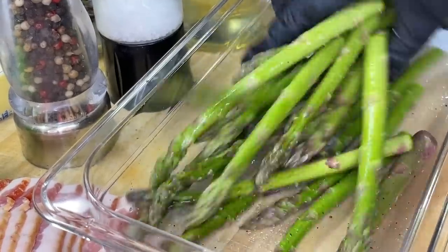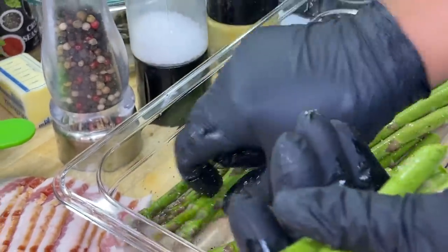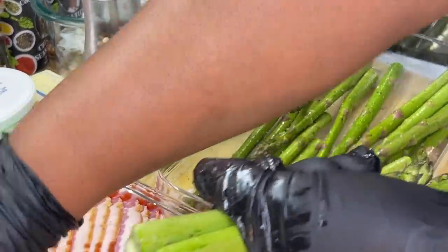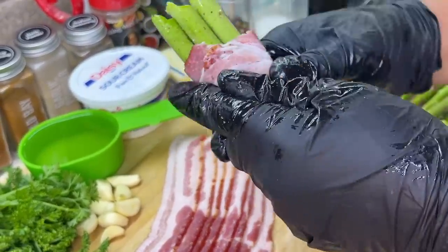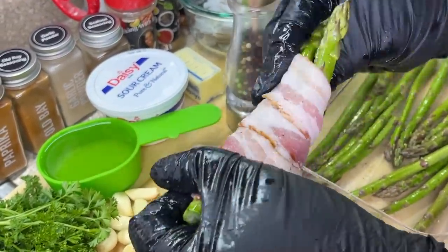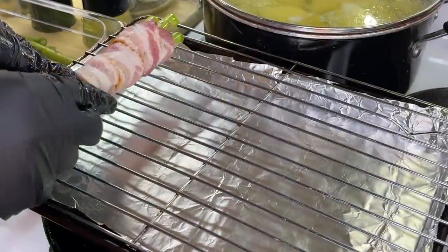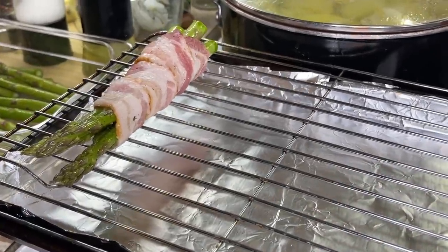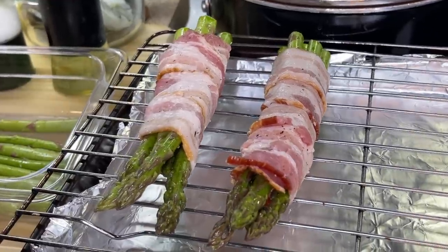Make sure your asparagus has enough seasoning and the seasoning is perfectly distributed throughout. Once you're done, gather up a few pieces of asparagus and make sure they're lined up perfectly. Grab a piece of that thick-cut bacon and we're going to wrap it up. We're not going to be using any skewers to hold the bacon in place — we're going to use our finger to lock the bacon in place. Lay it down onto your baking sheet and hold it in place just like that.